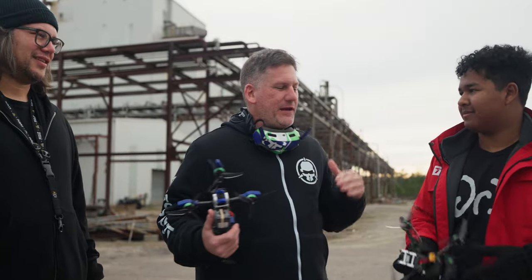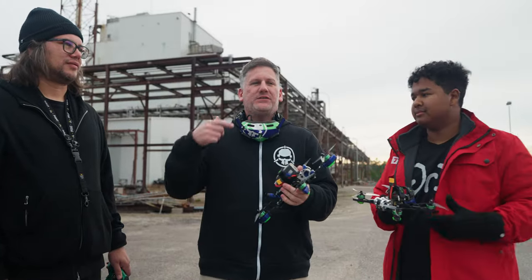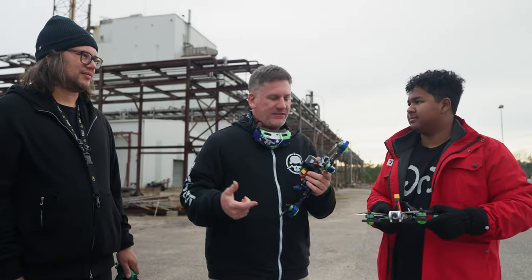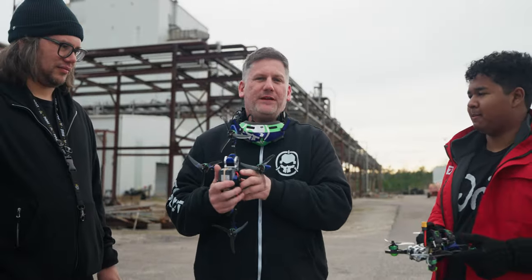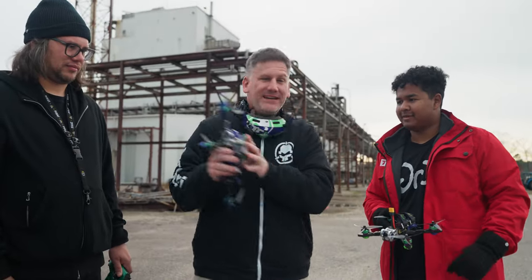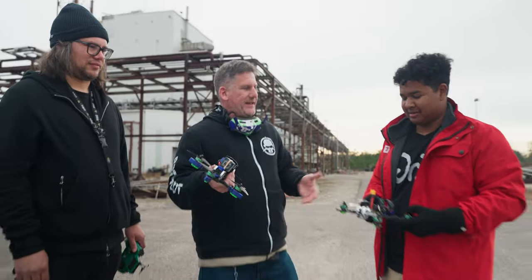Normally in FPV, we fly freestyle drones in an X configuration. I was fumbling around in Betaflight, flipping switches and dropping checkboxes, and I stumbled across a pluscopter configuration. So I looked it up, figured out what it was, and I made this — Crosscopter! I figured, why aren't we flying this every day instead of an X configuration? So we're going to figure that out today.